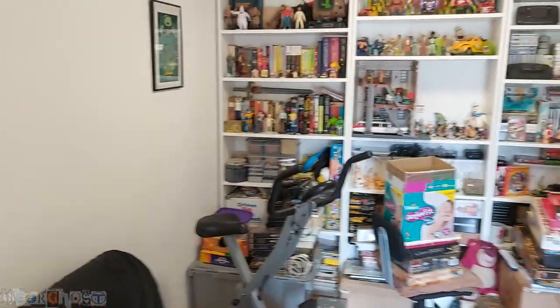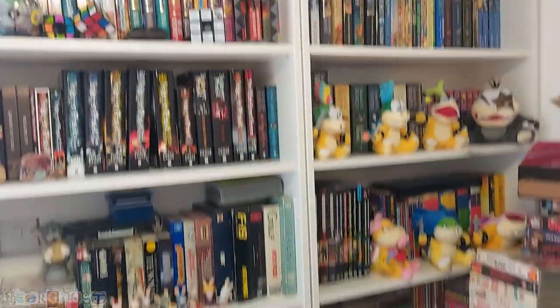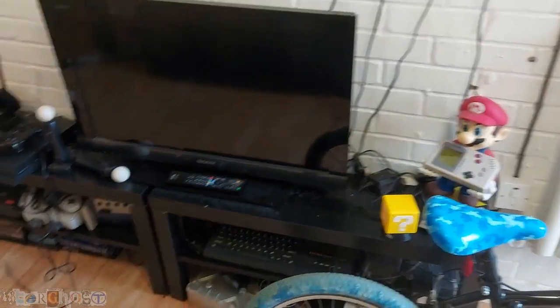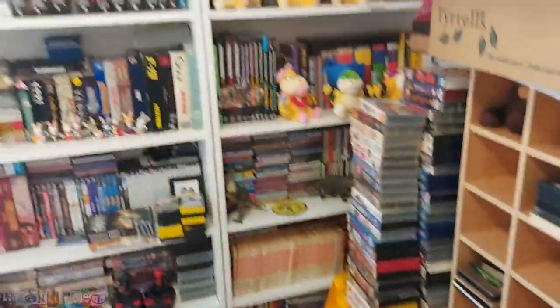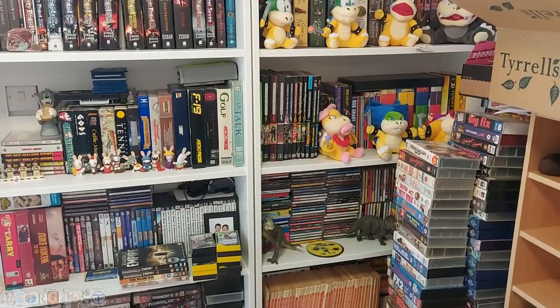So yeah, that's what I've got so far. Sorry about the mess — it's become a bit of a dumping ground and needs sorting out. But once I have it all sorted and a better gaming setup, I will do another video. I hope you enjoyed that and saw some cool things. If you want to see anything in detail, just pause the video. Thanks for watching and I'll see you in the next video. Cheers.